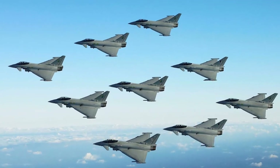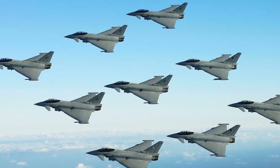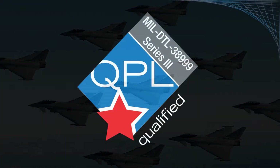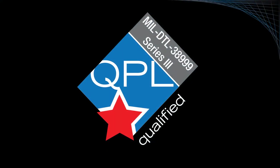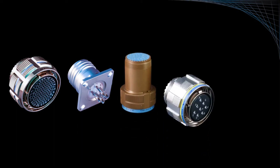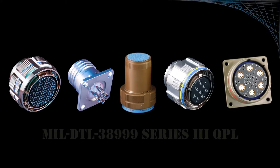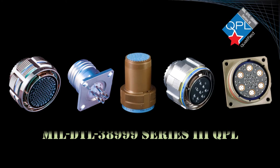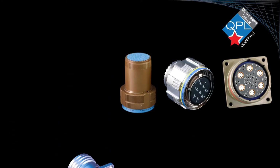The MIL-DTL 38999 Series 3 is by far the most popular connector in current use in military, defense, and aerospace applications. This versatile connector series is supplied in a number of unique classes including standard environmental, hermetic, EMI filter, fiber optic, and high-speed data link. While the standard QPL versions of this series are excellent solutions for many applications, there are many unique requirements that are not adequately met by the standard MIL-Spec part.